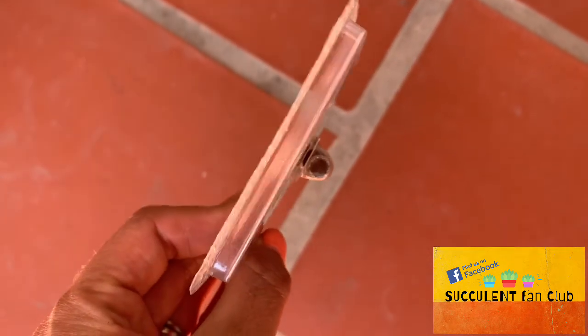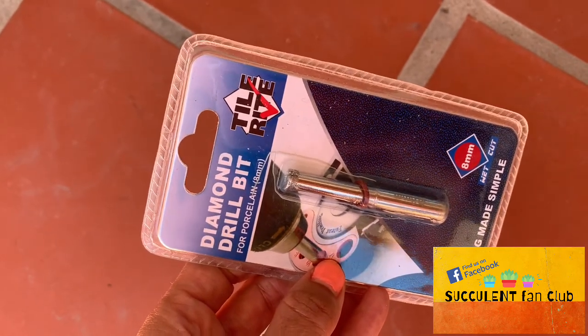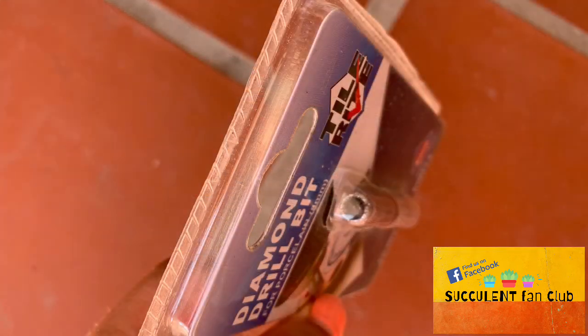Before we begin, let's talk about diamond tip drill bits. I see lots of people on the internet that have decided to invest good money in diamond tip drill bits. These are great and they work really well on plain unglazed terracotta because they get a good bite into the terracotta. The problem with them is that if you have a glazed pot — say you've got a mug or maybe a pasta bowl that you want to fill with succulents — the diamond tip drill bit doesn't grip into those.